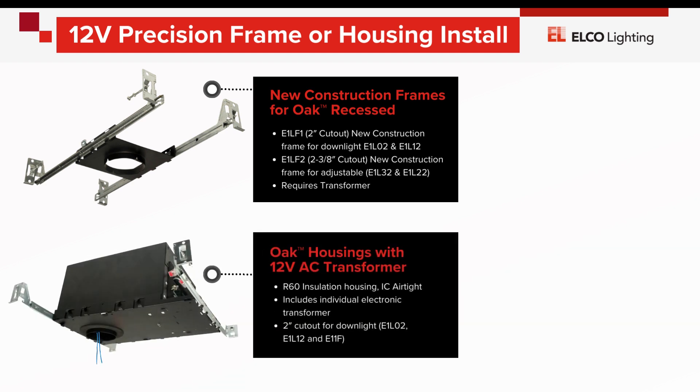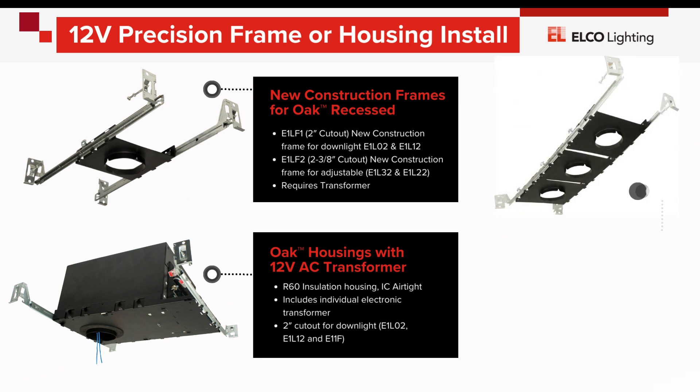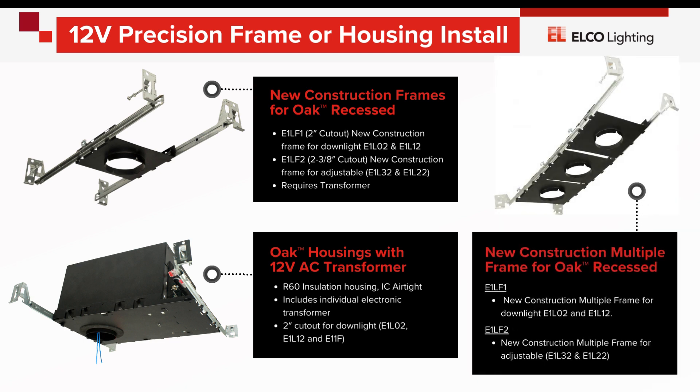Multiple frames are available to line up as many as five modules in a row for projects such as a wall wash, a gallery, a hallway, or a counter design.